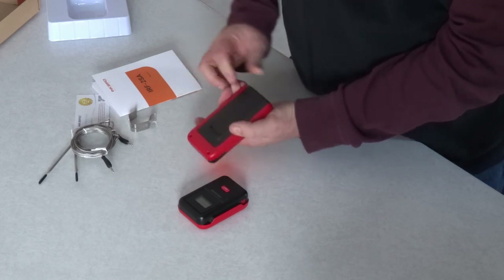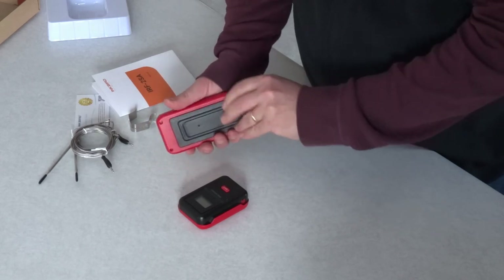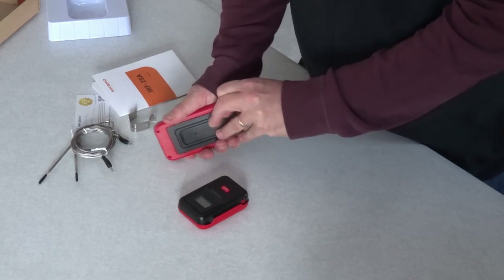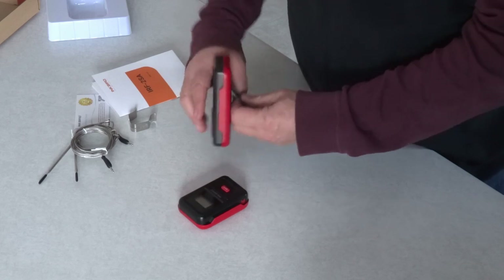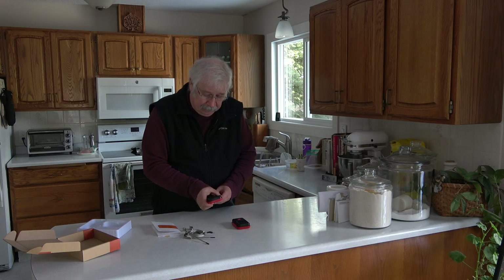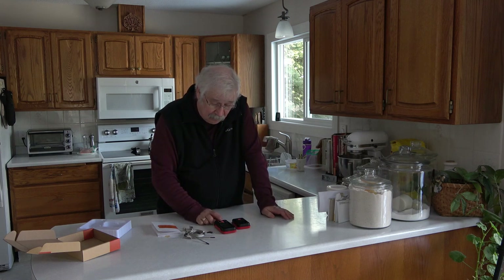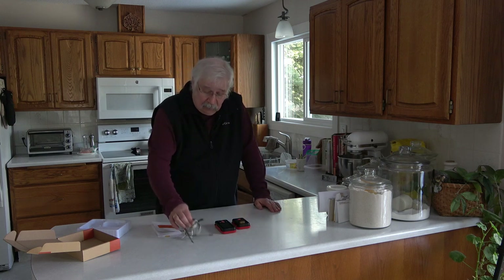A little bit of a pain, but nothing major. It also has a clip that's supposed to come off — that was a little more difficult to pull out, but not unbearable. You can see you can stand that up. And it fired up right away. There's a power button on it, so we'll just power it down for a second.